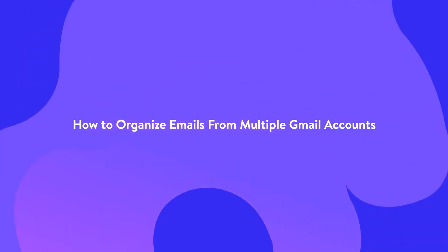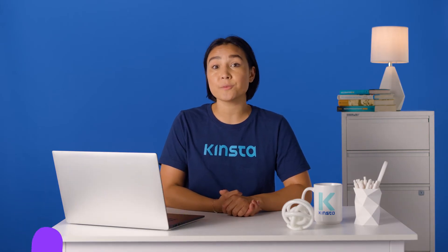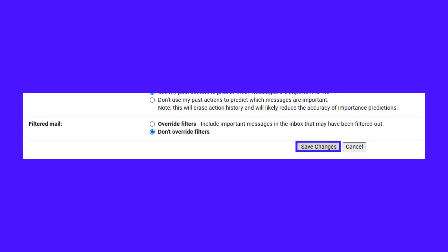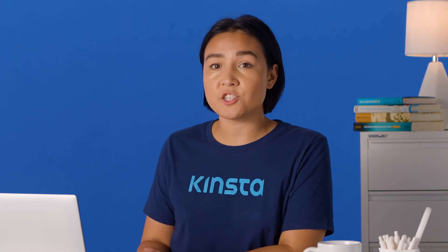Now that you're receiving emails from multiple Google accounts and maybe even your work email, the inbox is probably a lot to handle. We'll show you how to organize them into different folders to make your inbox easier to browse. Switch to the Multiple Inbox view by opening the quick settings and clicking the Customize link under Multiple Inboxes. Then use the to:emailaddress@gmail.com filter to single out email addresses, which sorts emails by recipient. You can give each new section a name and scroll down to save the changes.